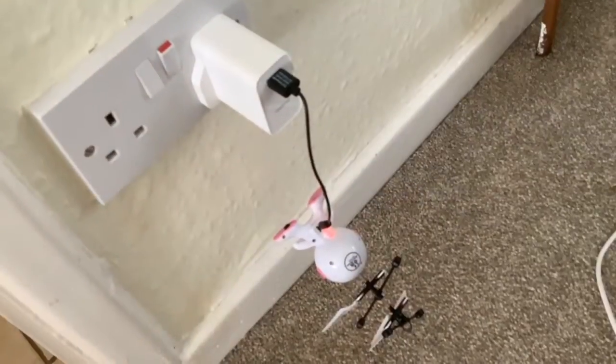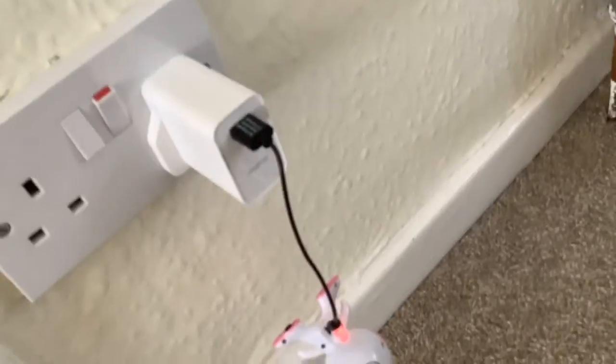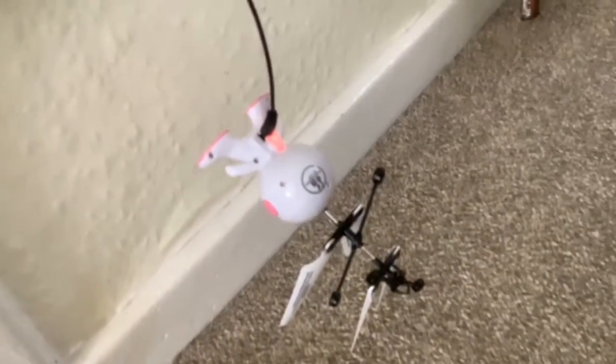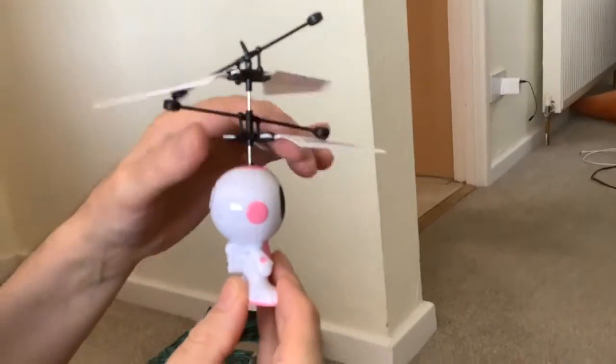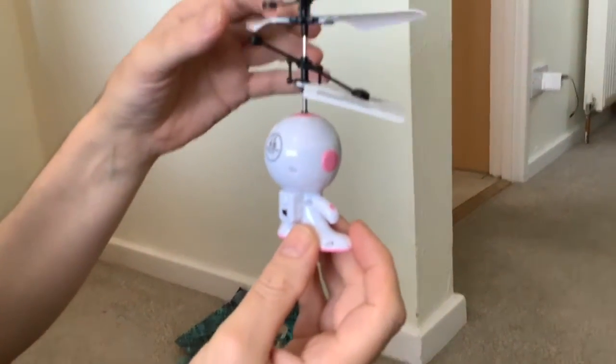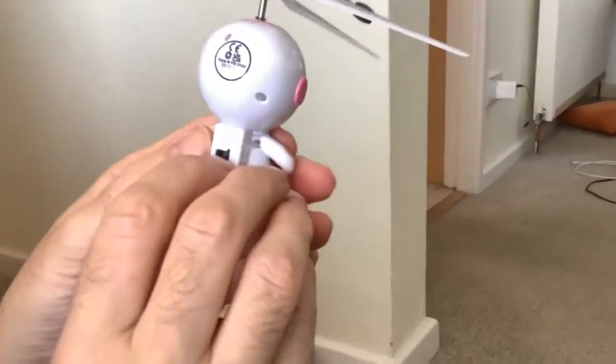We've got it plugged into the charger with the provided USB and we just have to wait 30 minutes. It's fully charged now — the little red light went off — so we're going to switch it on and see what it does.